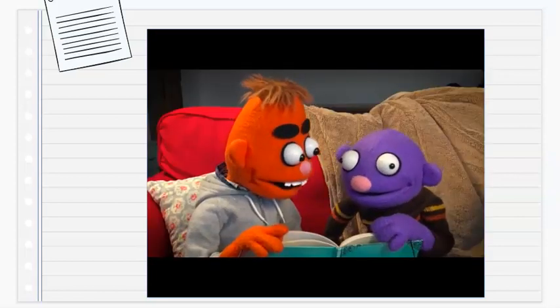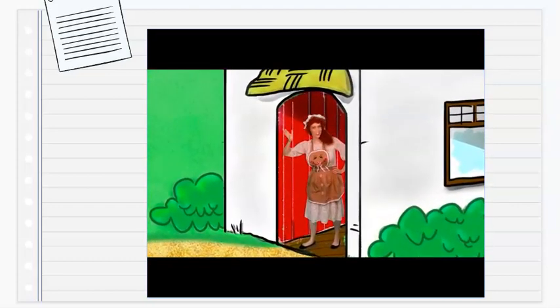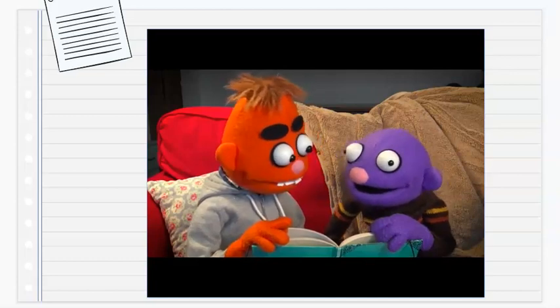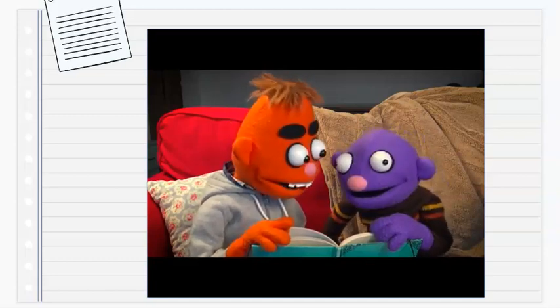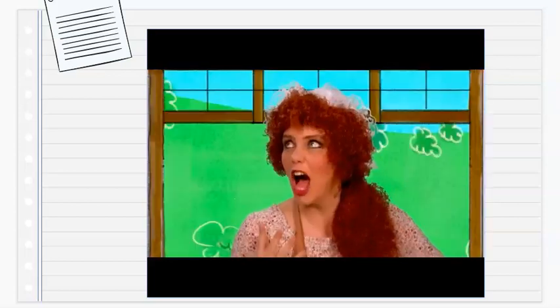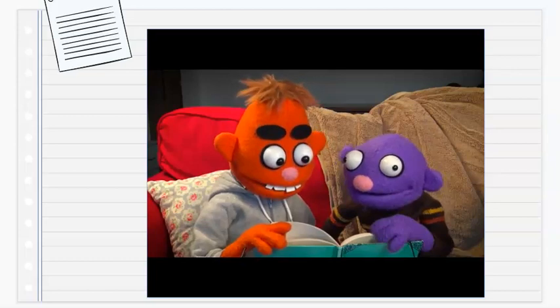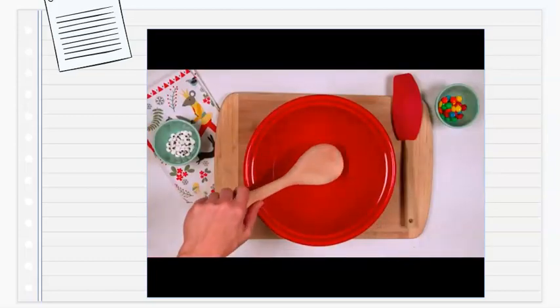Once upon a time there was a lady who lived in a little white cottage in the countryside. This lady really liked to bake cookies. "Today I'll bake something extra nice — something with flour, sugar and spice." So she got out her red mixing bowl and her big wooden spoon.